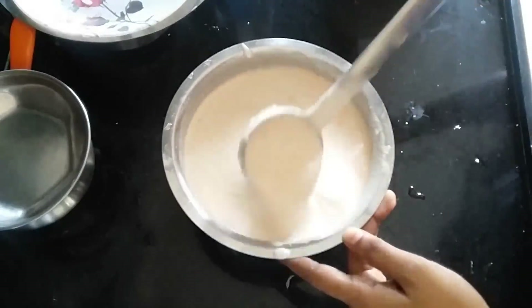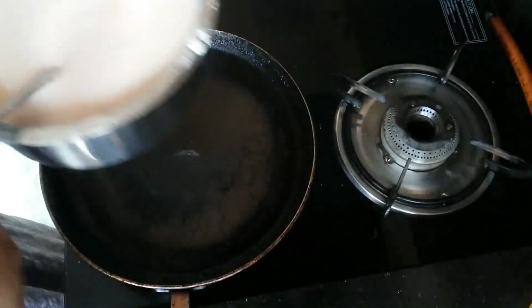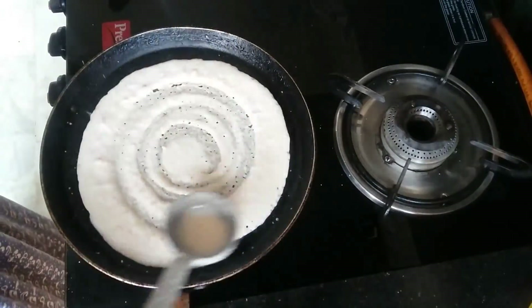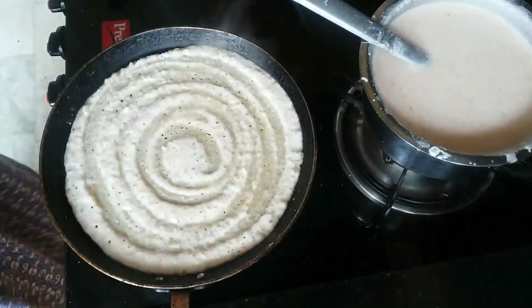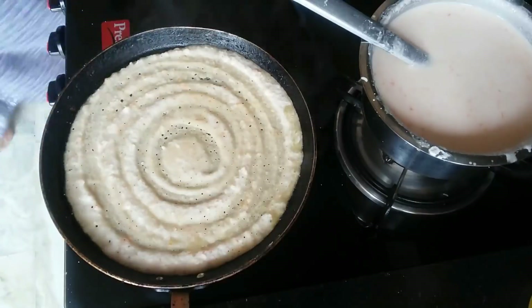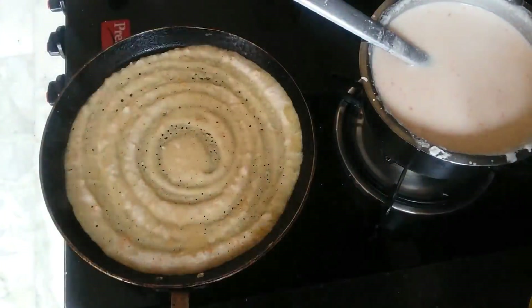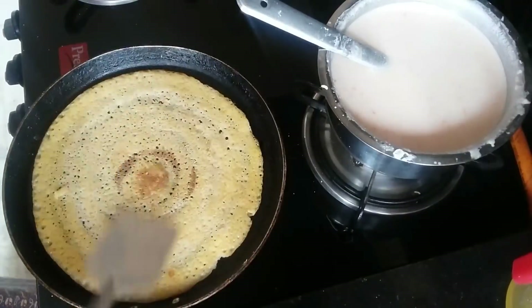If you want to add curd, you can taste it very well. You can add a little bit of curd. You can also peel and add ingredients like ginger, onions, and other spices.